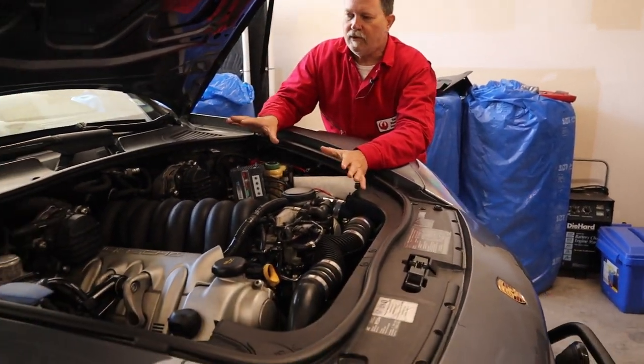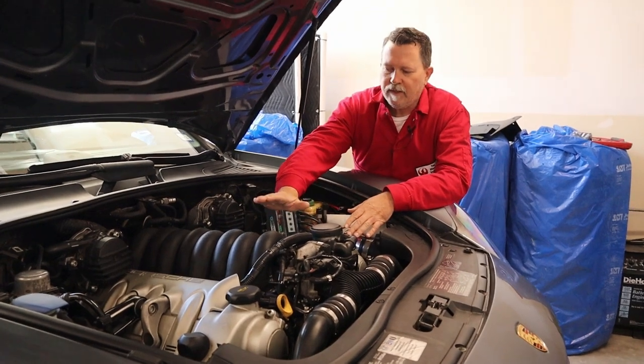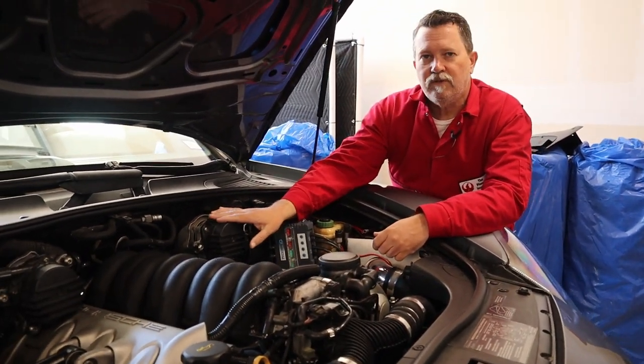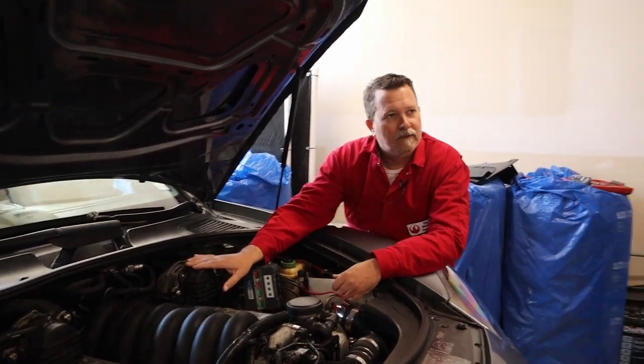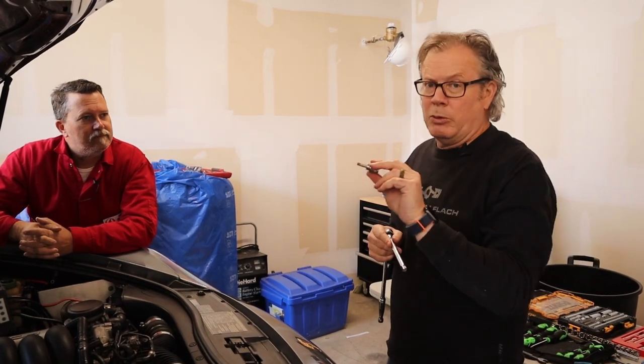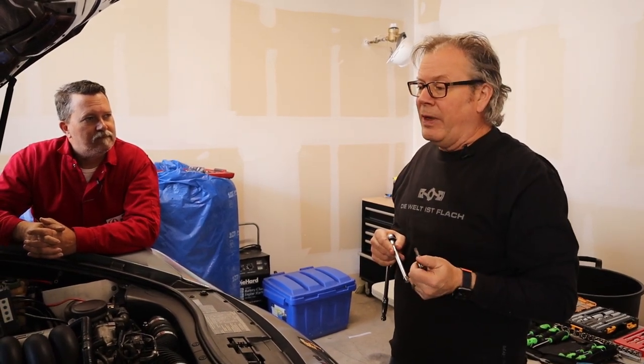As we start to remove this intake, there's a certain number of steps. You can see all the beauty pieces are off the motor. We have to start by removing these two covers here, but before we do that, we've got to remove these two secondary air pumps. There are three T40 bolts to remove, then a pipe or hose to disconnect, and one wiring harness. Pretty easy, pretty straightforward.